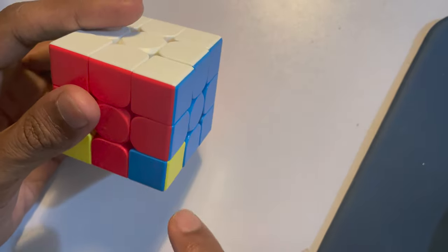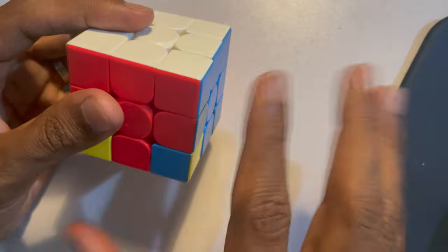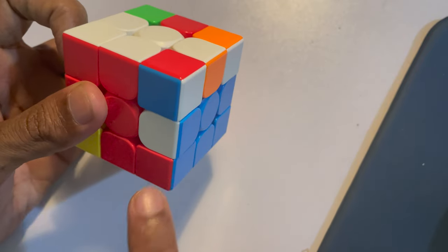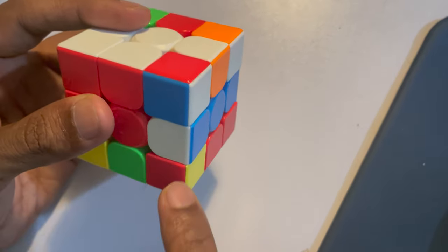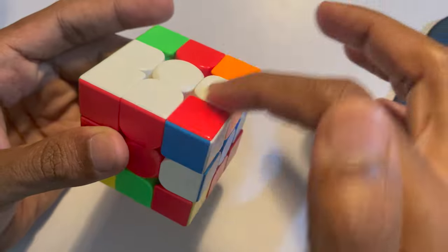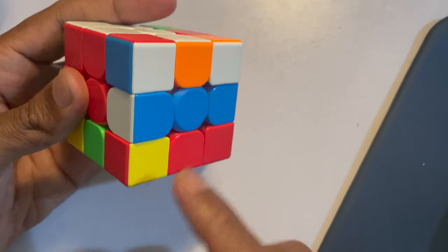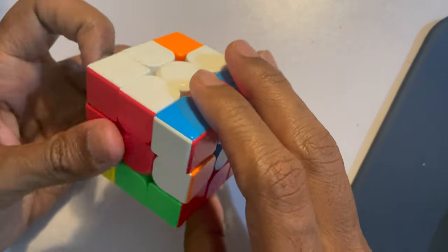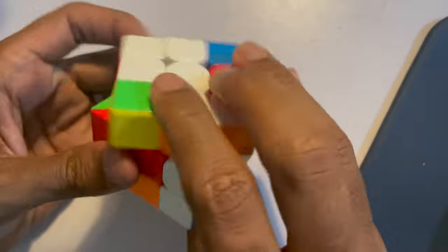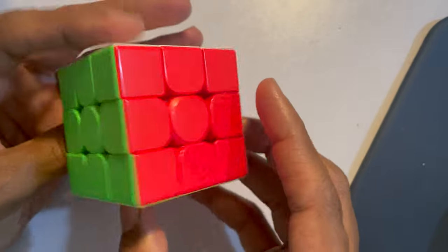Once all four corners are in the right place but wrong orientation, turn the cube upside down so white is on top and yellow is at the bottom. Fix one cube at a time: use right-handed up turn down turn until yellow comes down for the bottom-right corner. Then turn only the bottom layer to bring the next corner into position and repeat. Keep going — yellow needs to go down, up turn down turn — and then you just twist it and the cube is solved.